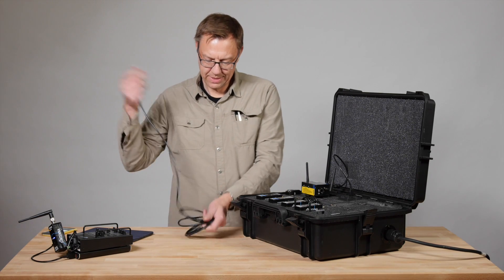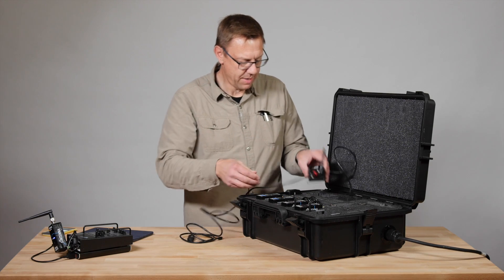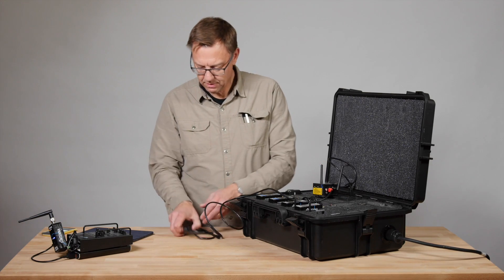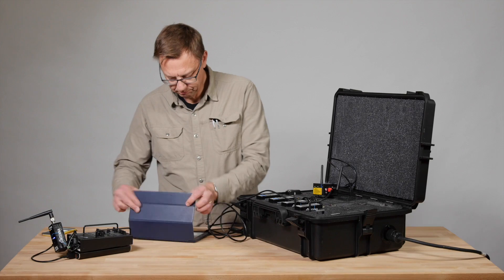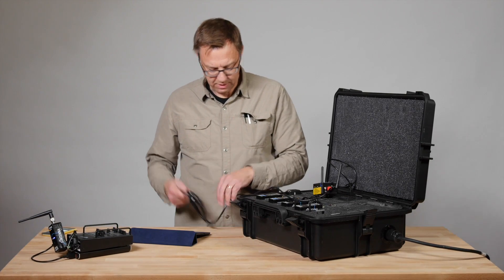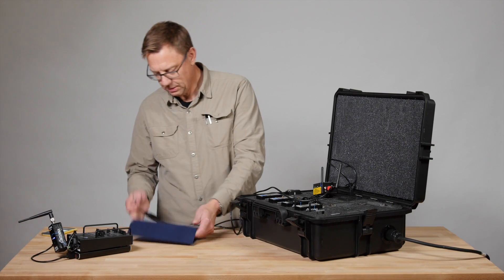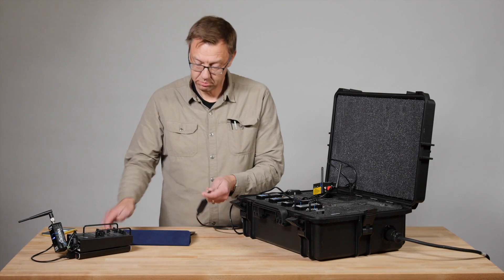And then it's got this cable that you can hardwire your iPad up to, or you can go wireless from this to your iPad as well. So it's all very portable, which is great.